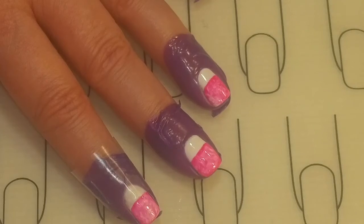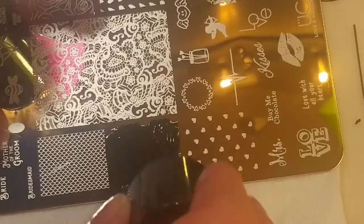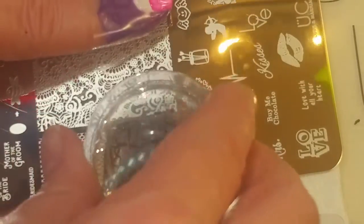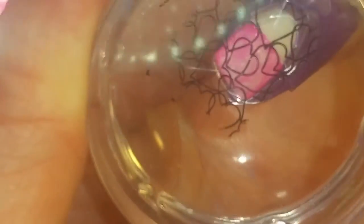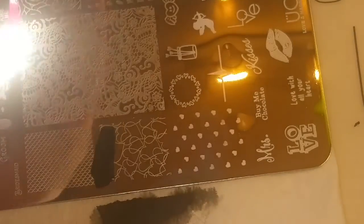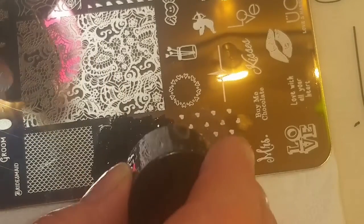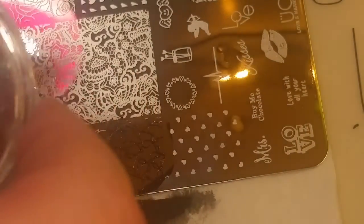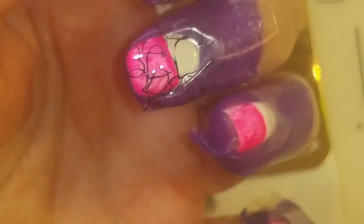Now we're going to do the stamping. I'm going to put Noir Black over the image, scrape it off, and pick it up with the stamper. I have a nice image and I'm just going to place it right there — I think that will be good. Again I'm putting the Noir Black. I use this black one a lot. Scrape it, pick up the image, and stamp it right there. That looks good. I'm going to do that to the rest of my nails.